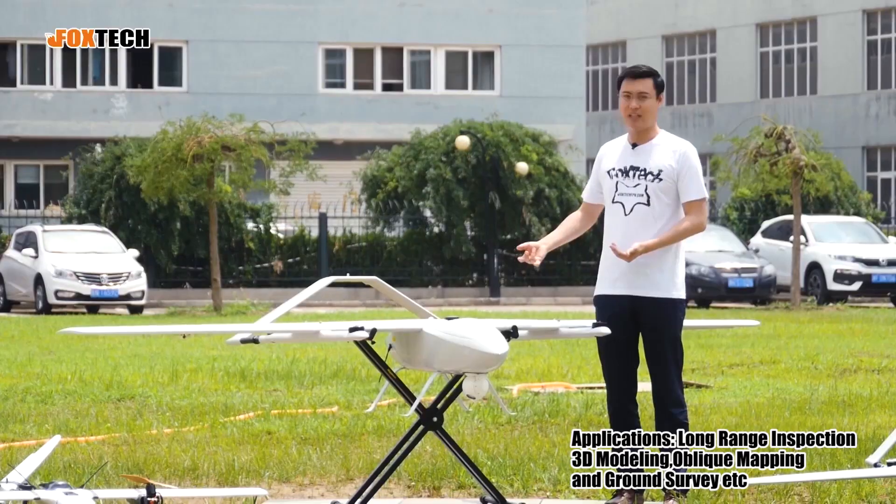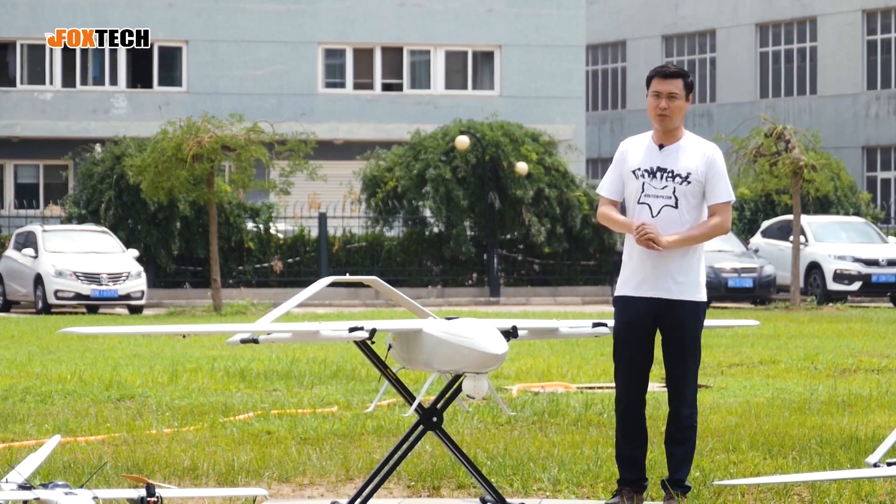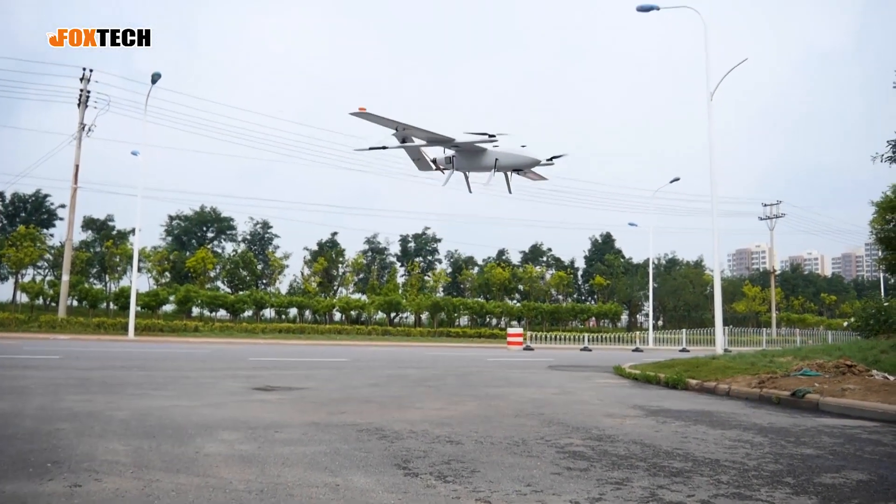You can also do LiDAR ground surveys and a lot of other things with it. As you can see, all three of our planes are VTOLs.